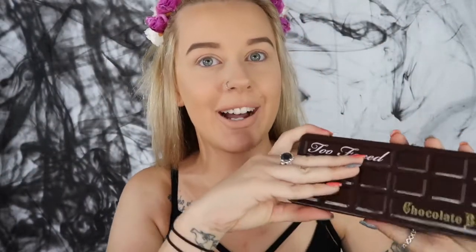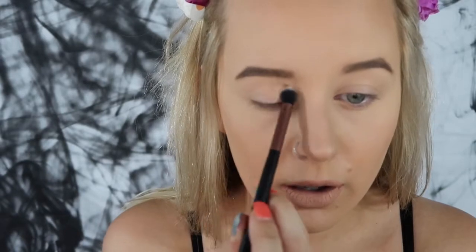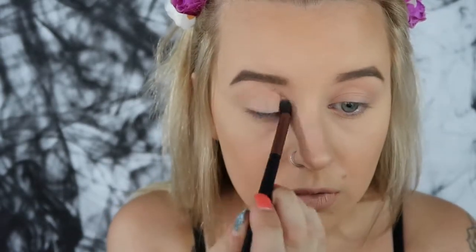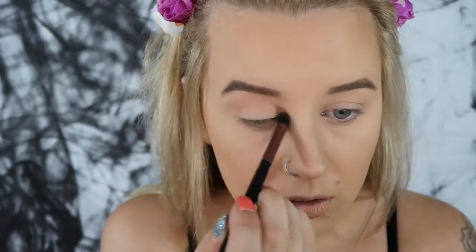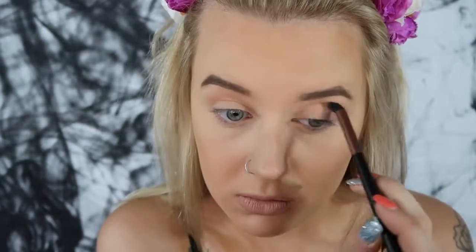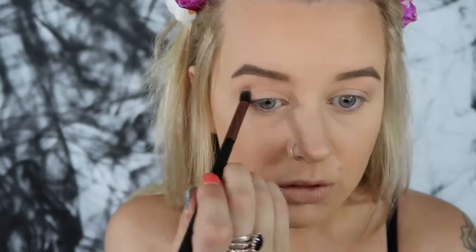Starting off with the Chocolate Bar palette, I'll be using the shade Salted Caramel, working that above my crease. And then next I will be going in with Semi-Sweet, working that in my crease.